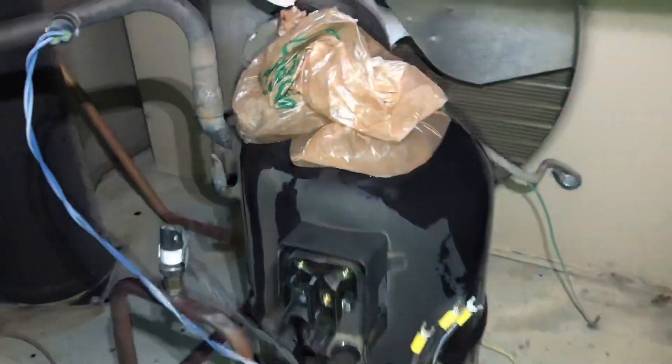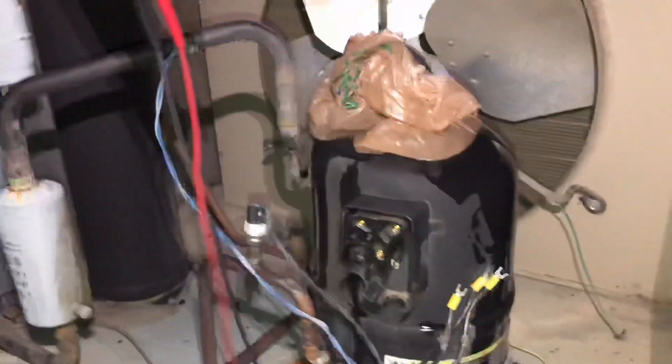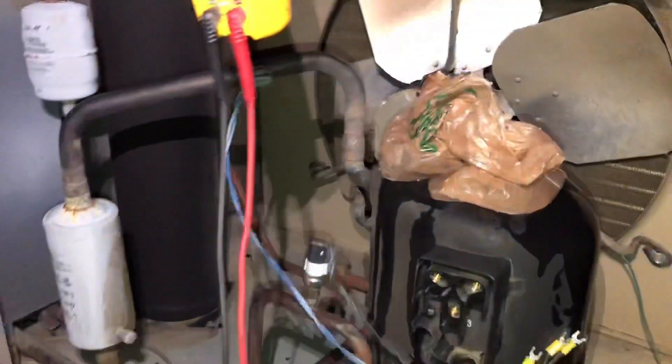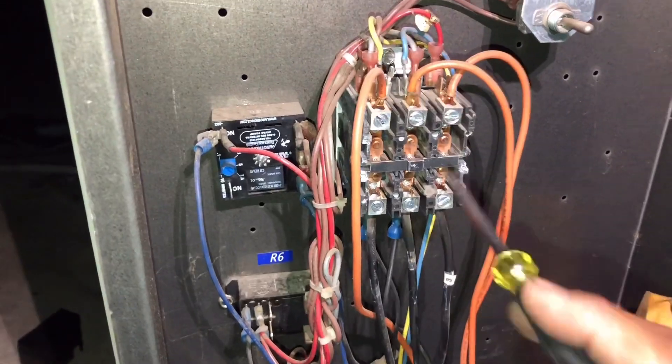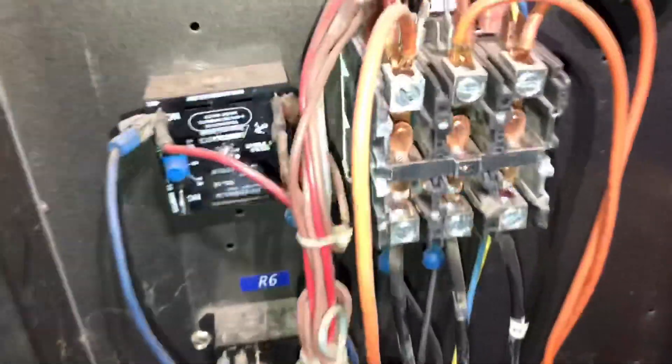Two things are bothering me. Number one: the meter didn't register any inrush current — that was very odd. Number two: this compressor went off on overload again. So what I'm gonna do is let it cool down and try it again, but I want to show you something. Earlier I checked the voltage drop across my contactor, checked leg to leg, and everything seemed fine — but take a look at this real quick.